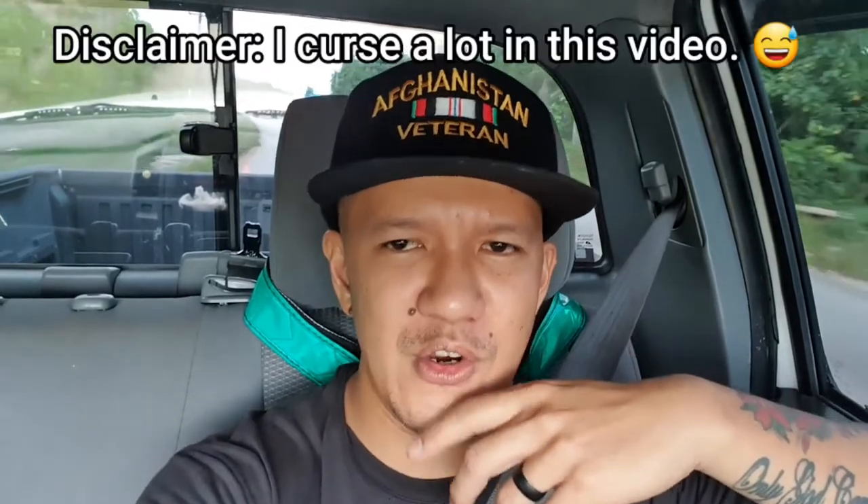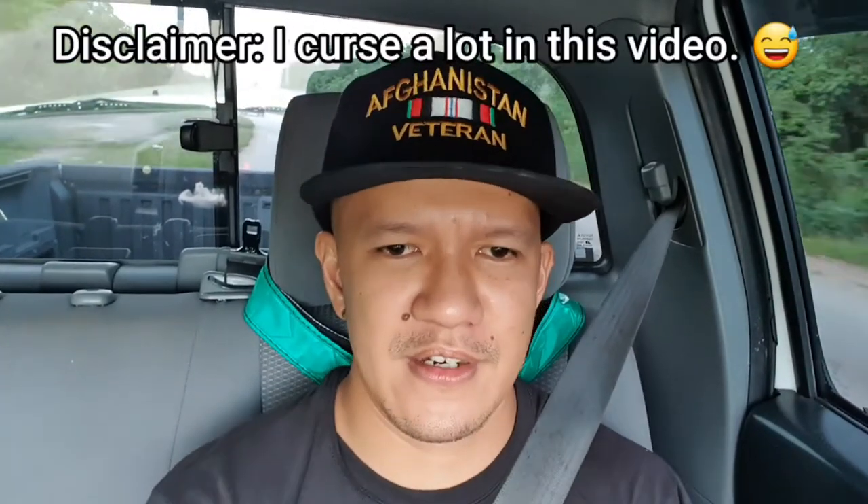What's up guys, welcome back to Clark's Garage. So we're gonna do a quick video on this one — I don't know how long it's gonna take, but my U-joints are really bad on my Tacoma. We're gonna go pick up some U-joints from Napa real quick, and then we're gonna head to the house and show you how to replace the U-joints.